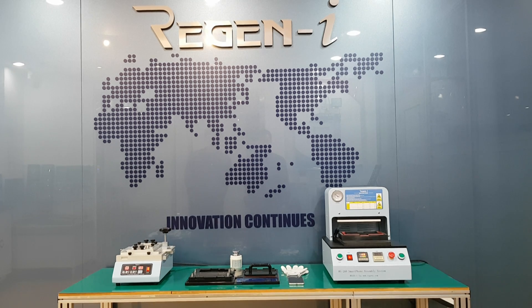Greetings. Today we would like to introduce our new development waterproof disassembly jig and assembly jig.